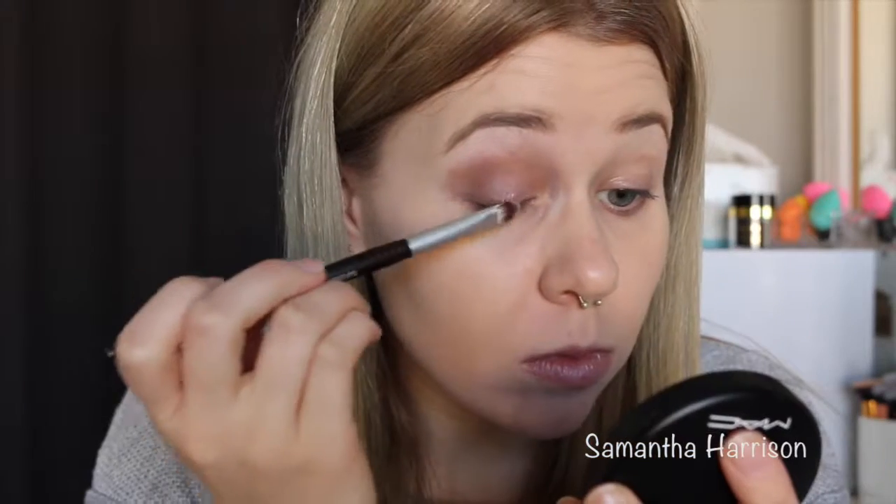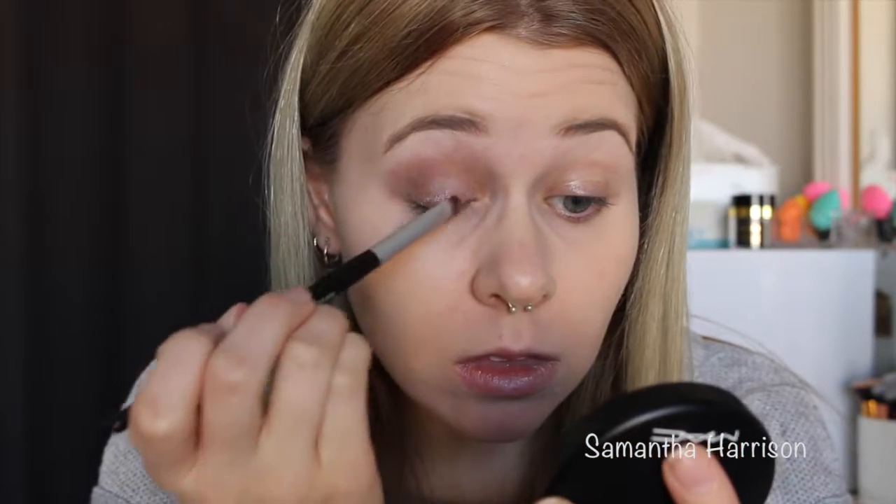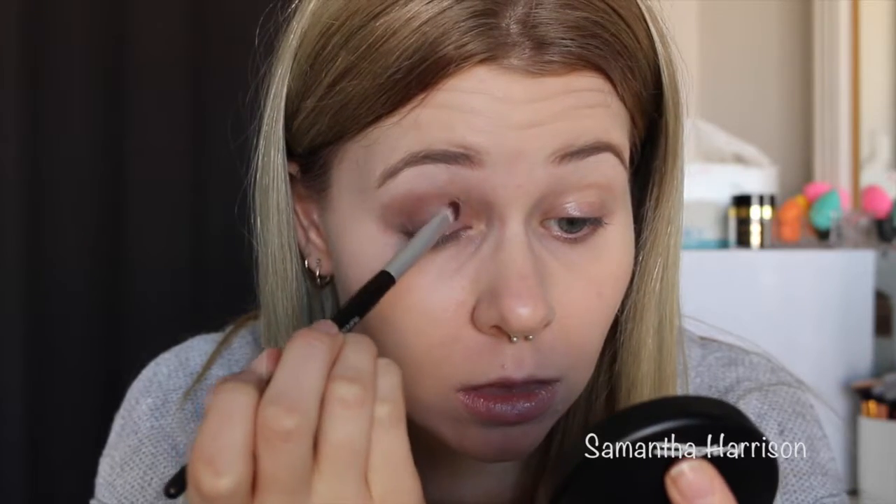I'm going to use Fix Plus because I like my eyeshadow to pop. What I've done is picked up the product on the brush and then I'm going to apply the Fix Plus on top. Yep, I just love Fix Plus.